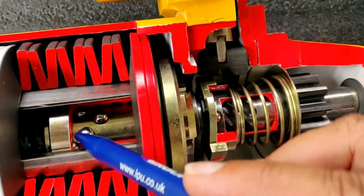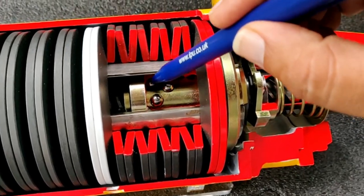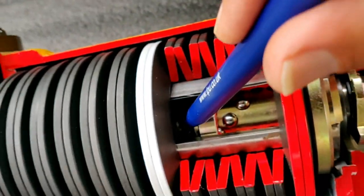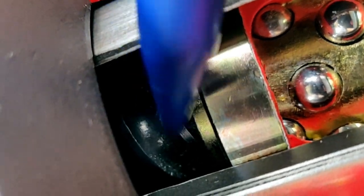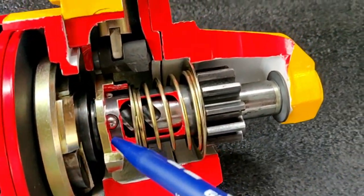The ball nut — you'll see the red color here — is also cut. This is supposed to be solid, but we have exposed this to show the cage and the ball bearings. This is the drive shaft. You can see inside the two-start thread of the drive shaft. This whole thing is assembled with a two-start thread.